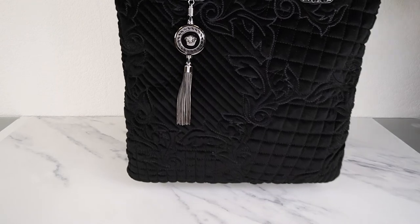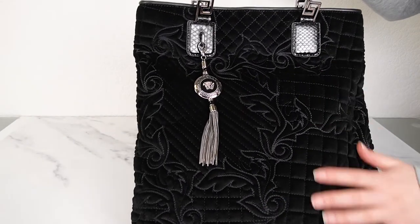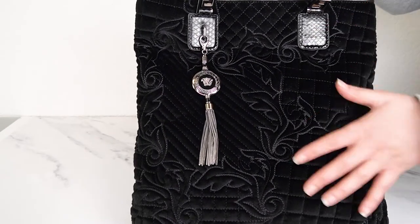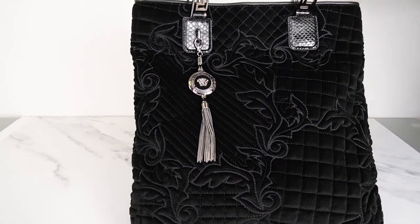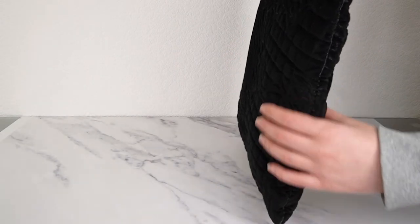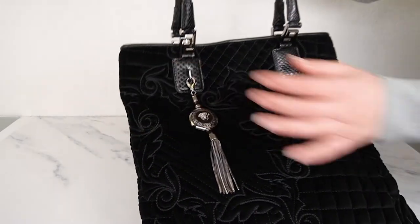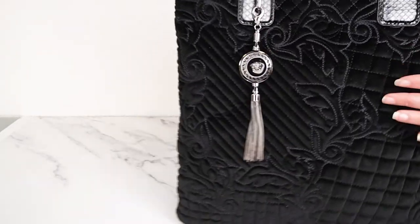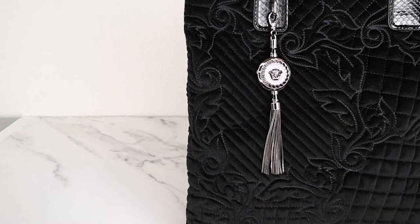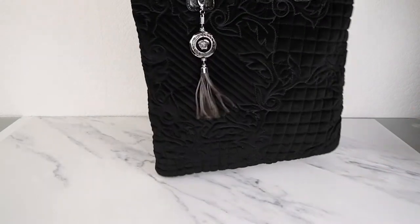This is the last item from the Vanitas line, and it's quite a special tote. This one is actually in velvet — you don't see a lot of velvet Versace items. It has beautiful quilted velvet that feels super soft and is a great size — you could carry a laptop, office papers, whatever you need. It's quite slim so it's not one you can stuff, but perfect for a laptop and a few books. The back is quilted and the handles are beautiful black shiny snakeskin. It comes with the Vanitas charm in black to match the bag, and has lovely Greek key details where the straps attach.